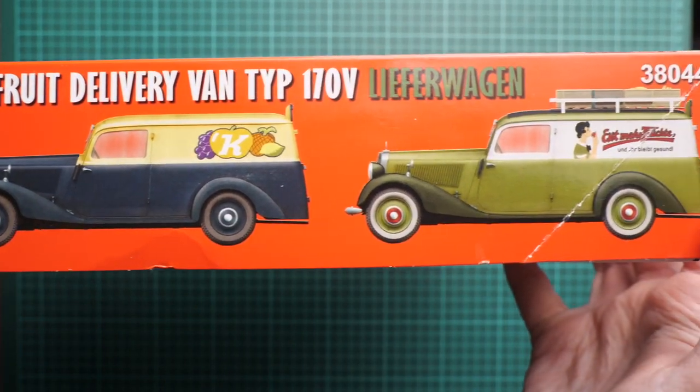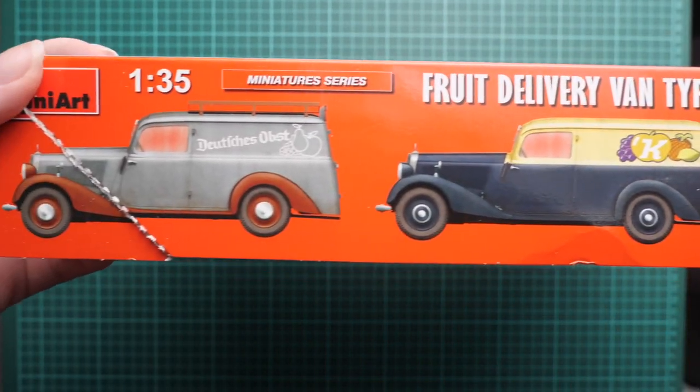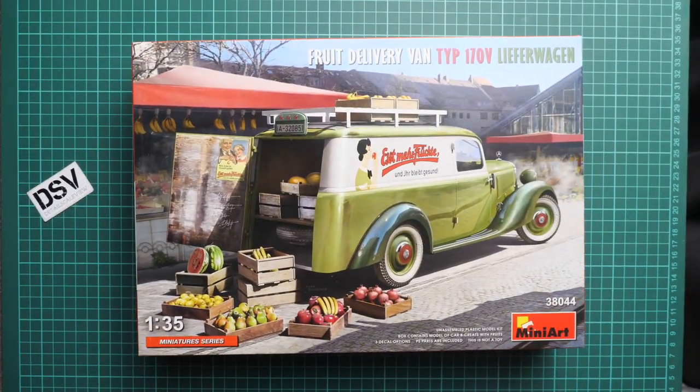On the opposite side you'll find three marking options — here is one, a second, and a third marking, which is also on the box art. If you have some references you can replicate something different. I always say this because some modelers, especially new ones, get confused thinking they're limited only by the inbox markings.